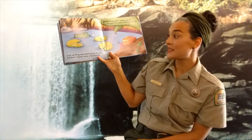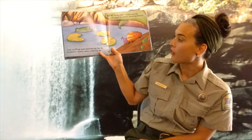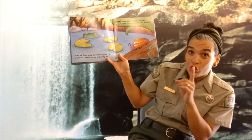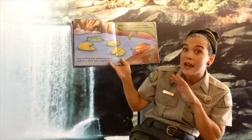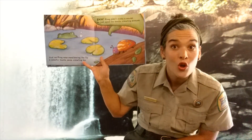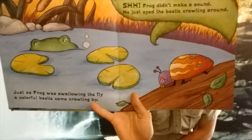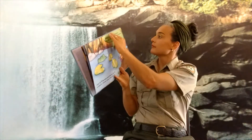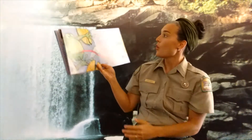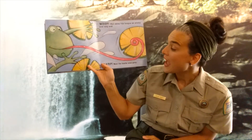Just as the frog was swallowing the fly, a colorful beetle came crawling by. Shhh! The frog did not make a sound. He just eyed the beetle crawling around. Out came his tongue, so sticky and long. And slurp! The beetle was gone.